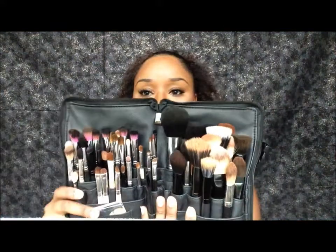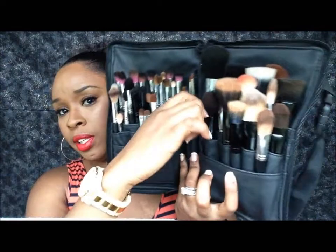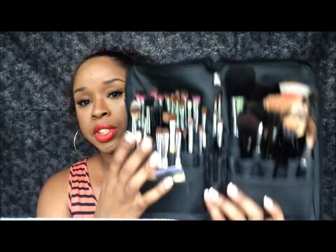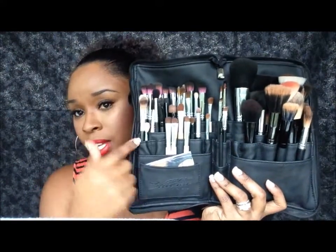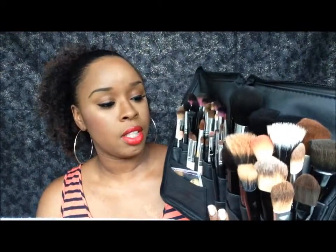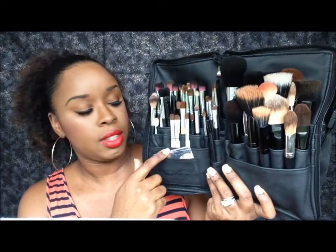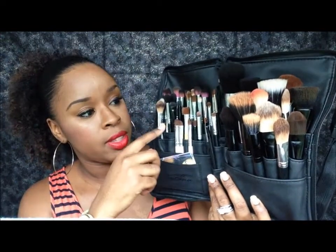As you can see, it fits a lot of brushes in here. The pockets are actually deep, especially the ones in the back. Those are really meant for long handle brushes, so I wouldn't suggest putting any short brushes down there because they will fall down and get lost. I arrange my brushes so the shorter ones are in the front and the longer ones are in the back.